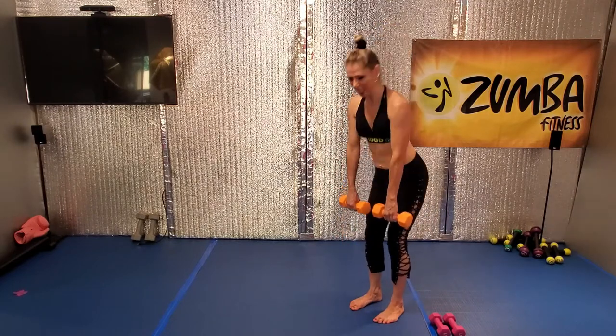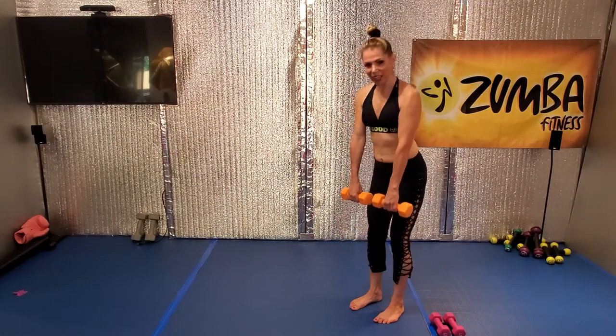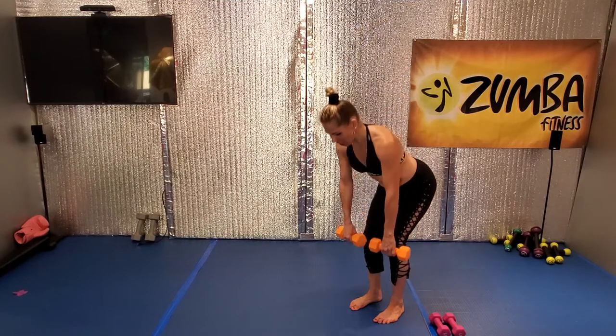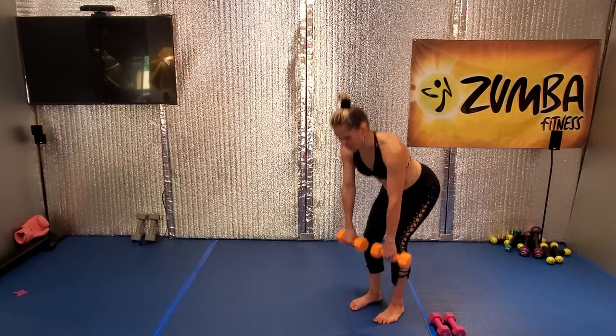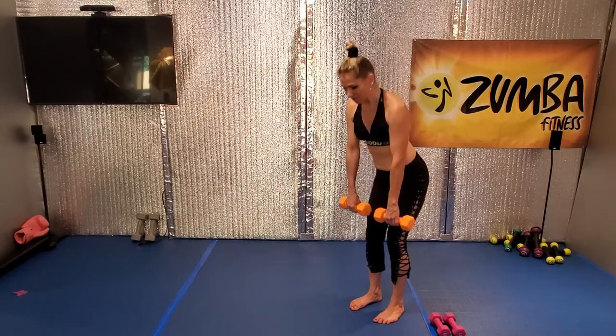Let's go, we're going to do eight more. Eight, and lift, nice. Seven, and lift it, beautiful. Six, lift. Five.